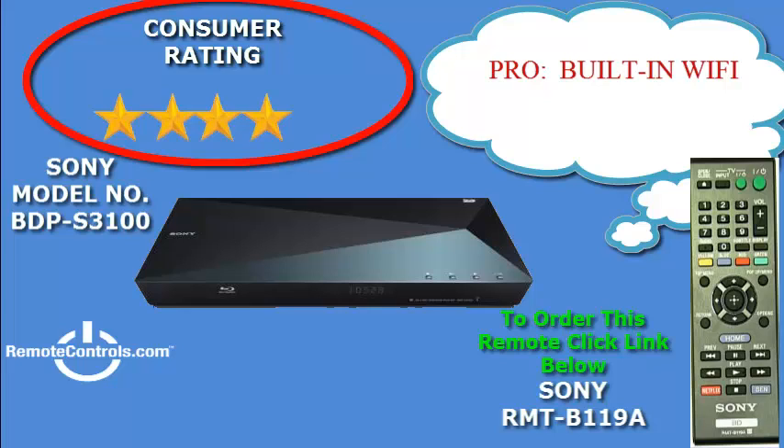The feature that upscales DVDs to near 1080p will certainly enhance the picture quality of all your DVDs and enable you to watch your movies with vibrant, bright colors and crystal clear images. The IP noise reduction also helps to deliver the best picture quality by eliminating playback noise.